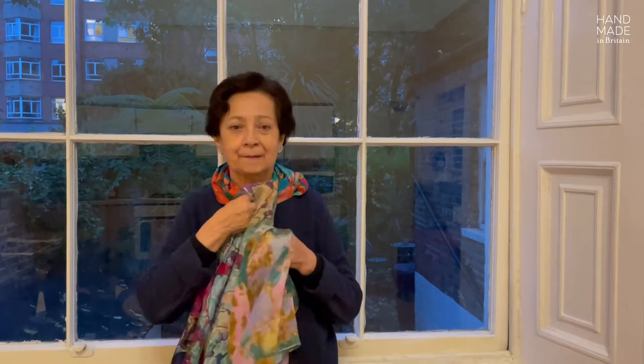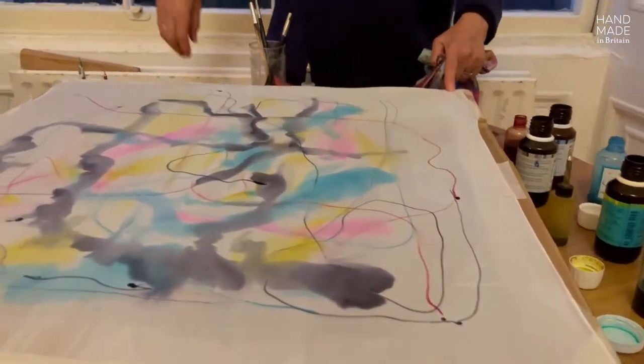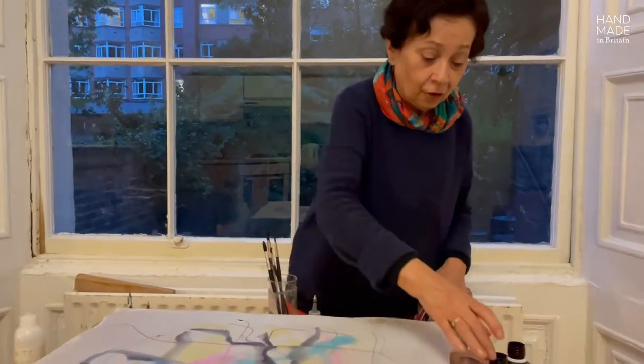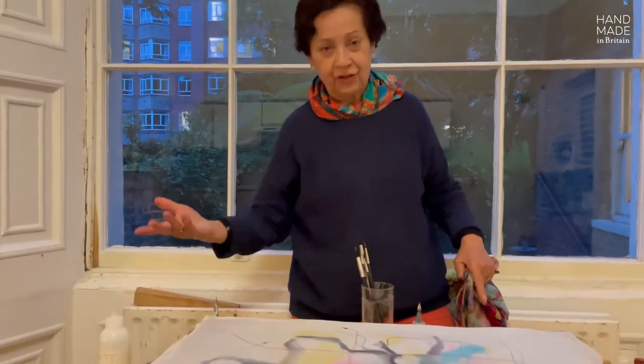These two scarves have been started in the simplest of the techniques used in silk painting: the watercolor approach. Before I start, I like to refer to the materials — the stretcher, the masking tape, the brushes, the colors or dyes, the gutta or thickener, and the pipette or pen that we use to draw the color.